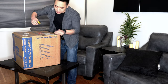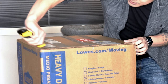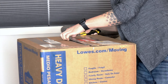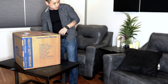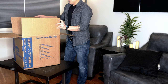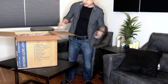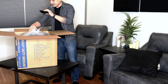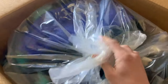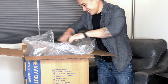Let's go — a little too deep. Boom! Sealed up for freshness.